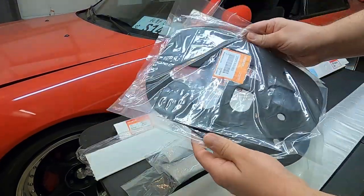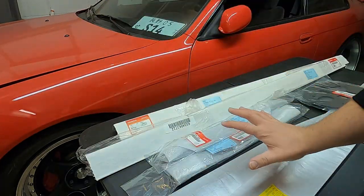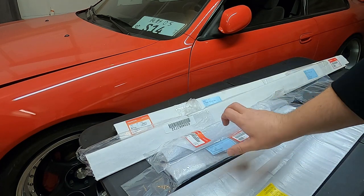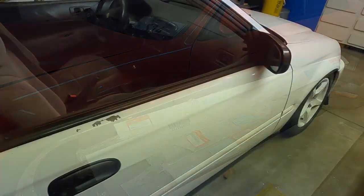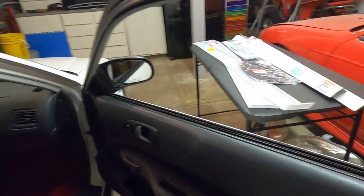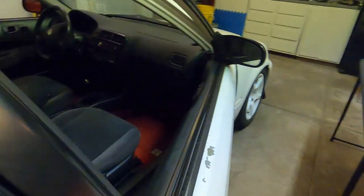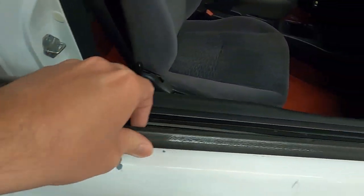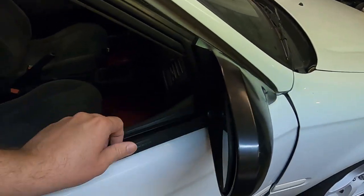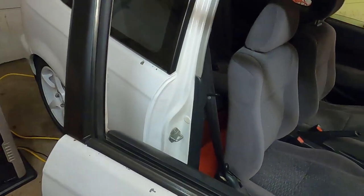I also picked up taillight gaskets since mine were leaking and getting a little water on the inside, so we'll replace those today as well. We'll start on the passenger side with the garnish, belt molding, and roof molding. To do the belt molding and garnish, come to the inside — on the back side there are three Phillips head screws. Take those off and the garnish piece will come off; then reach and pry and the belt molding should slide out.